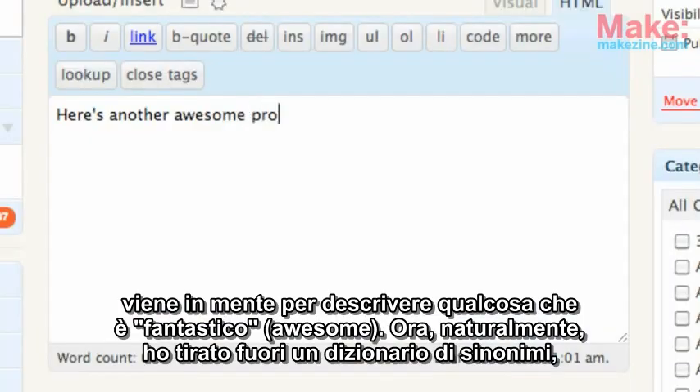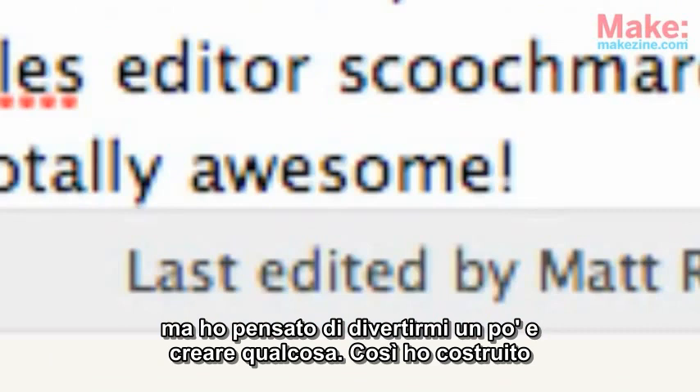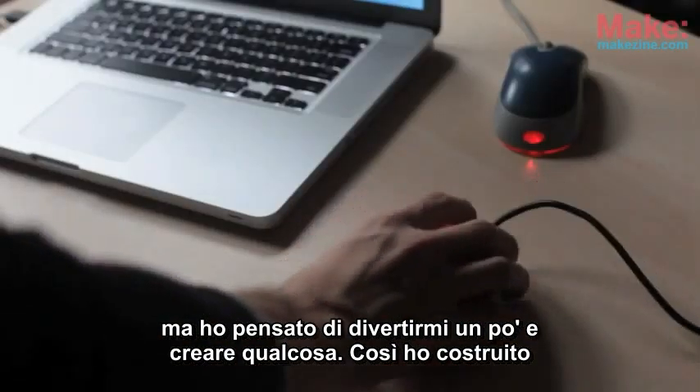Now, of course, I could pull out a thesaurus, but I figured I'd have a little bit more fun with it and hack something together. So I built an awesome button.